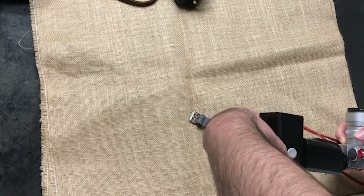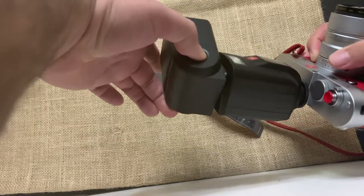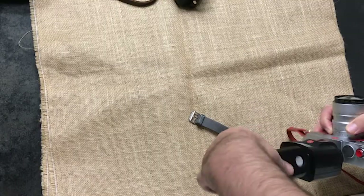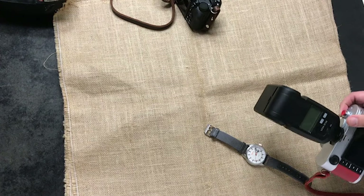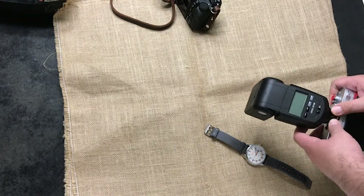One thing I almost forgot: if you want to tilt or rotate the head, you have to press this button to disengage the lock, and then you can swivel and tilt. You'll hear it clicking. Now let's look at how you can use this flash with other cameras — it doesn't have to be a Leica.